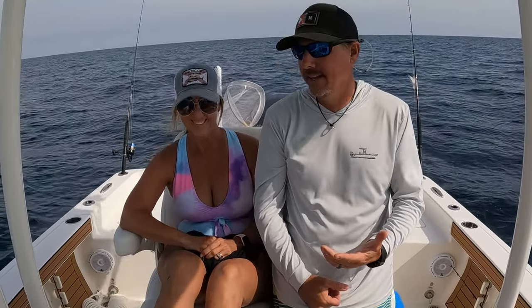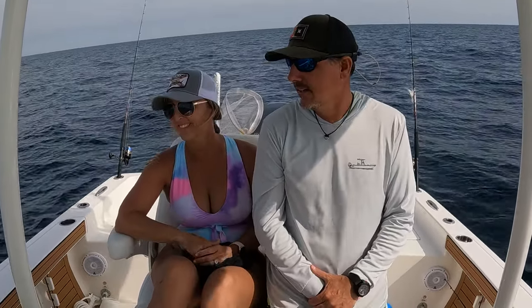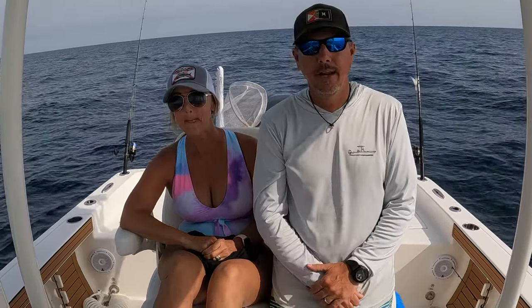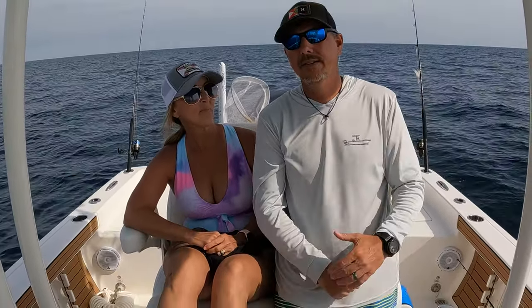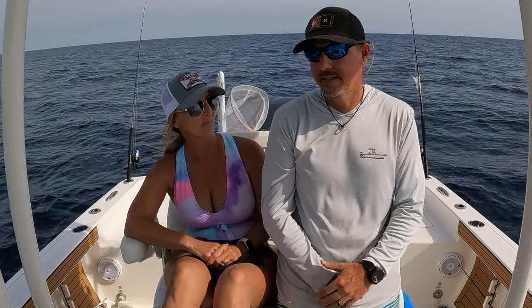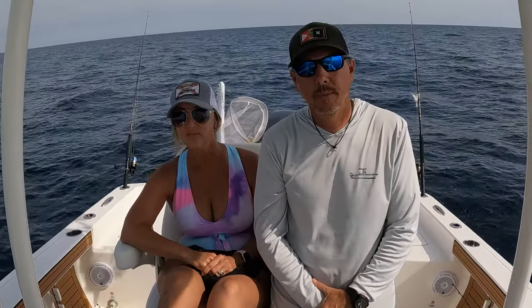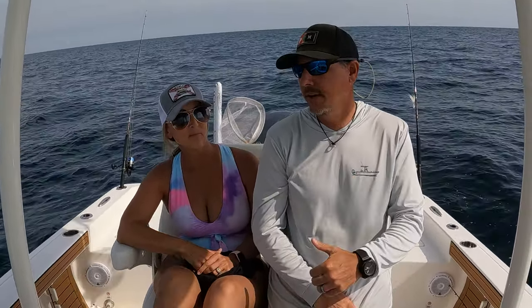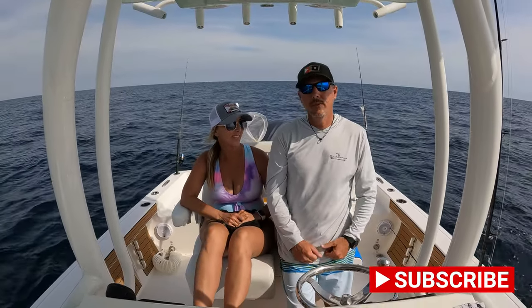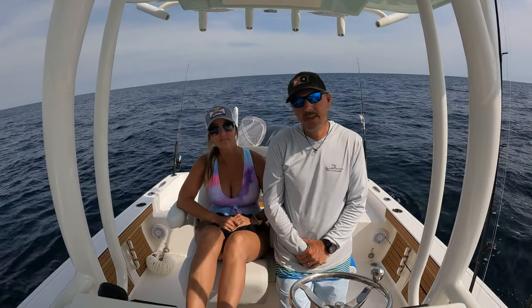That's the first time that anybody's recognized us, which just blows us away, because we don't have a lot of subscribers to begin with. To see someone out 10 or 15 miles out today at Panama City Beach and say hi to us — that was really cool. So if you're watching, we really appreciate that. Anyway, thank you guys for watching. If you haven't already, hit that like and subscribe button. We'll see you guys next time.